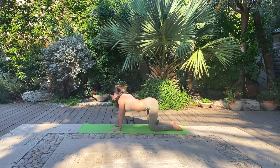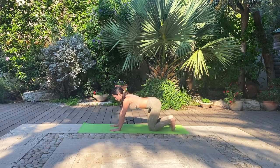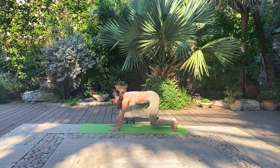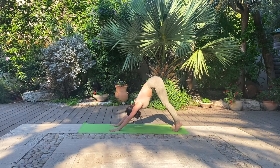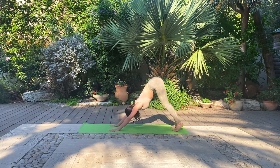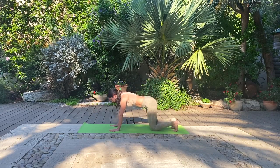Tuck the toes, lift the hips for our first downward dog and then drop the knees back down for a gentle leg strengthening warm up. Going down and up. If you can't straighten the legs, that's okay as well. Keep the knees gently bent in your down dog — making sure you have nice length in the spine is more important than getting those straight legs.